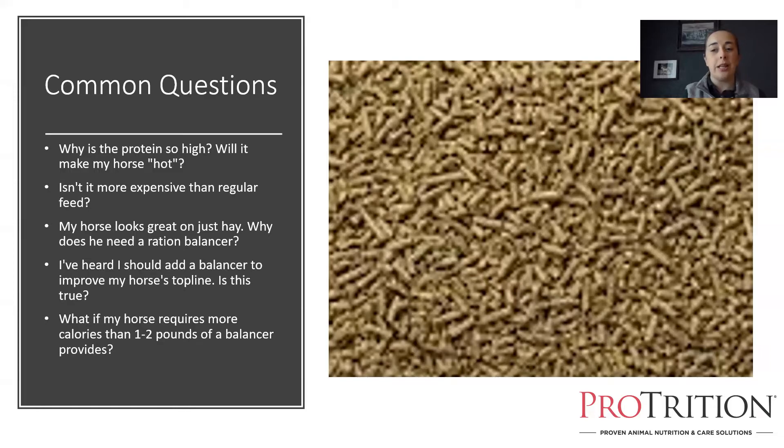Adding a balancer is usually not going to do much for a horse's top line. Muscles in horses, just like in humans, come from exercise and work. If the horse is standing in a stall and not doing anything, nothing you feed it is going to build muscle. If the horse is working and still isn't building muscle or looking as good as it should given its level of activity, then a more targeted supplement like Purina SuperSport — designed to support muscle health — may be useful.